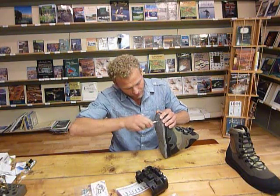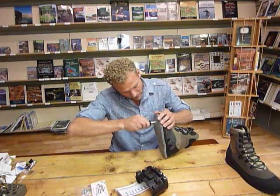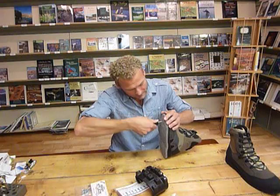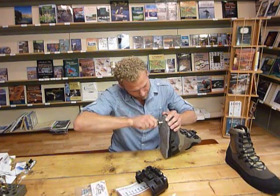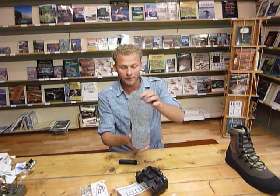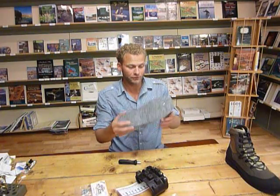This comes with a little installation tool right here — it comes with a kit. You screw those in there. The nice thing about these is you can place them wherever you want them.